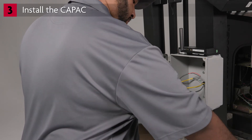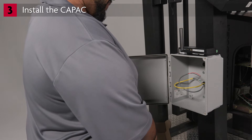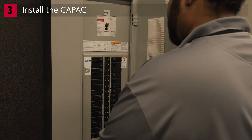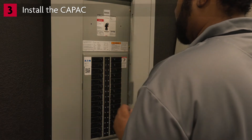If mounted outside, the CAPAC needs to be secured in a NEMA enclosure. To prevent injury or damage while working with incoming power, it is best to power down the gate operator that will be powering the CAPAC as well as the existing access control system.